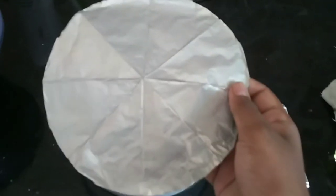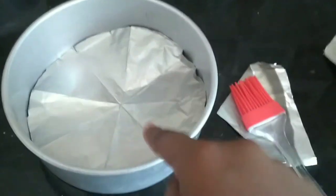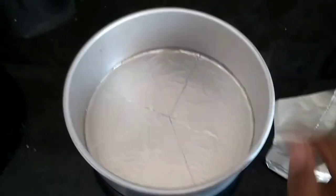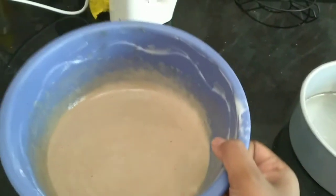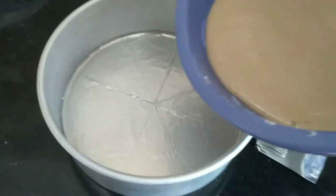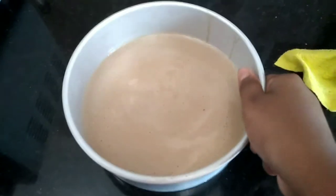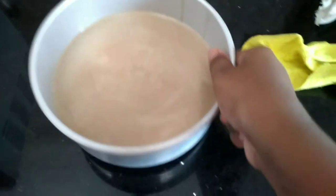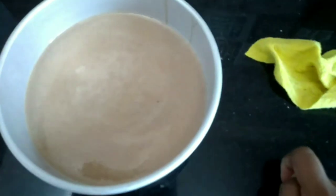Cut aluminum foil to fit the sides of your cake pan and line the cake pan with the aluminum foil — it will look something like this. Pour your cake batter into the cake pan and tap it gently for some time to remove all the air bubbles.